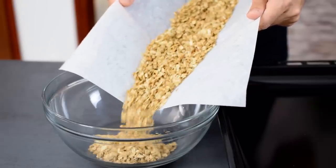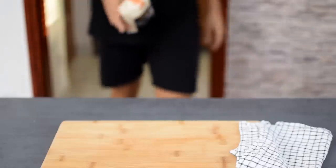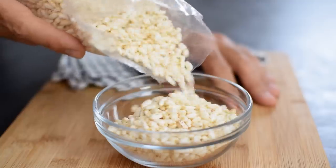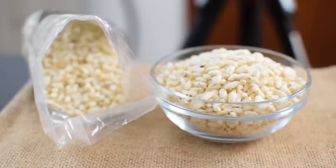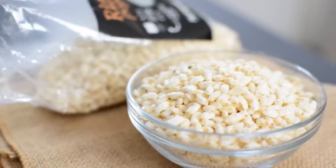To bulk up the recipe and keep the calories in check I need something light and puffy. Most of the time when making it for my kids I use puffed rice or puffed spelt grain — it just gives the best cereal-like texture. I know most of the rice is carbs, but 1 cup of rice puffs weighs just 15 grams, so it's not really packed with carbs and calories.